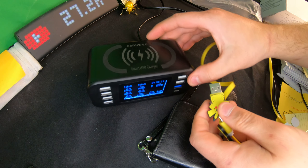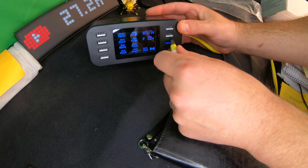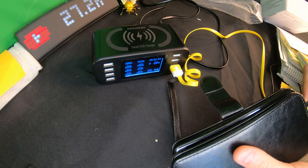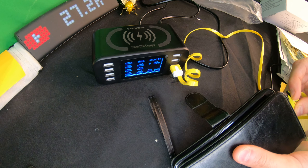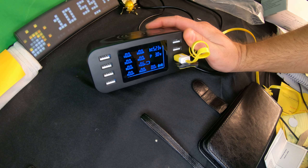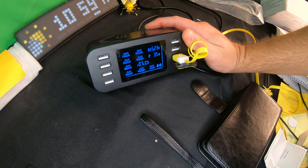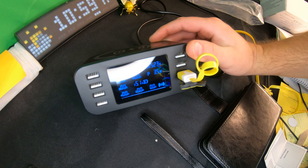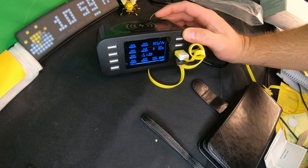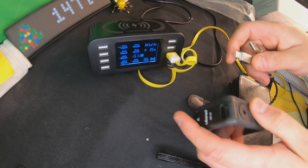Let's go ahead and plug in our cell phone into the fast charging port. As soon as we plug this in, we can see it's charging at 2.5 watts, then 3.5 watts. It shows you the volts and amps live — that's so cool!